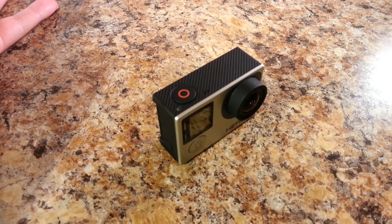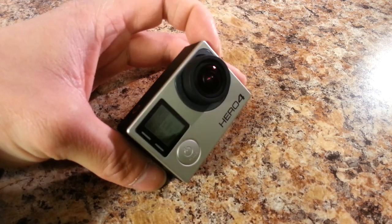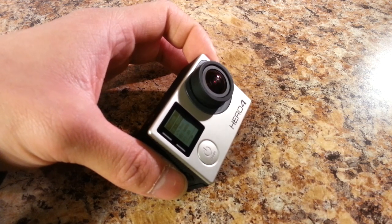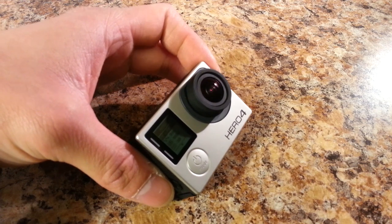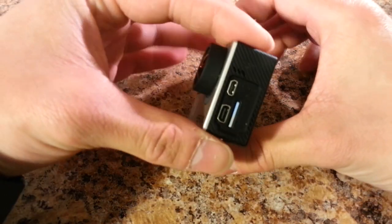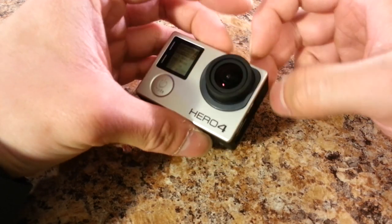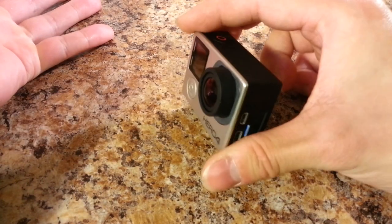At 120 fps it was fun to mess around with, but it's not really practical to record with all the time. I think I'm going to record at 1080p 60 frames per second going forward, now that YouTube supports 60 fps. Editing the videos in Sony Vegas is kind of rough, and GoPro does have its own editing software that I haven't used yet.